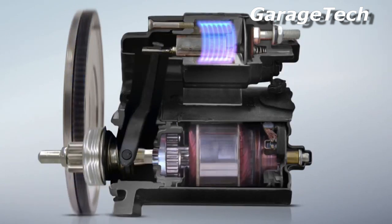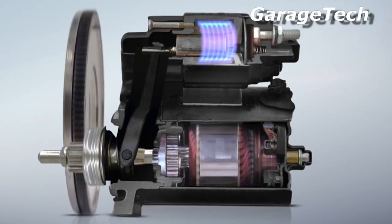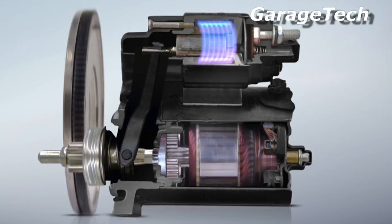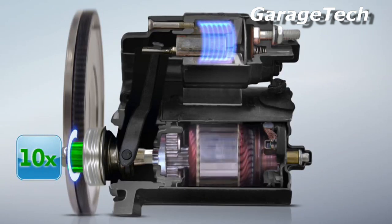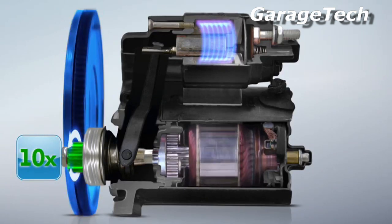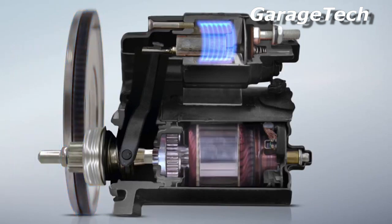Power is transmitted from the starter motor via a gear wheel to the vehicle's engine. Within this process, transmission ratios play an important role. Depending on different engines and starter motor combinations, different transmission ratios are applied. While a small starter pinion has to rotate ten times, the large ring gear of the flywheel only rotates once. This gives the crankshaft a low speed but high torque, enabling the engine to turn over just enough to start combustion. Vehicle engines which require more force to be rotated need to work with a stronger starter.